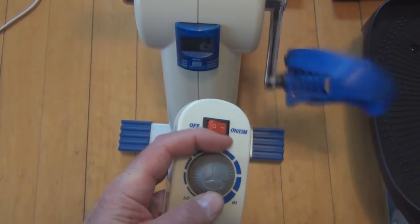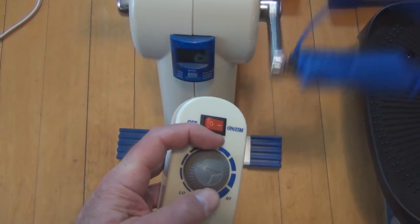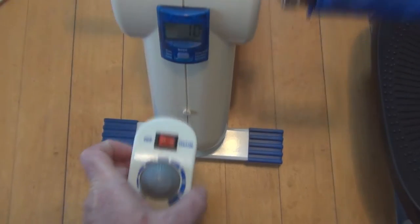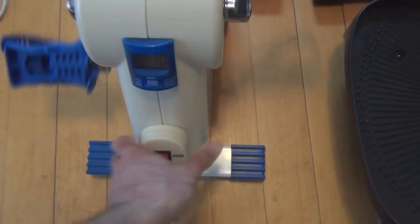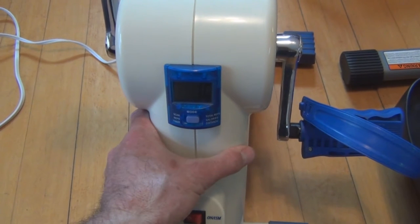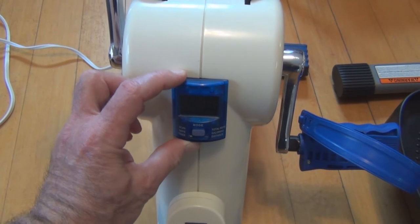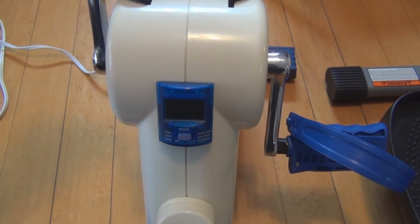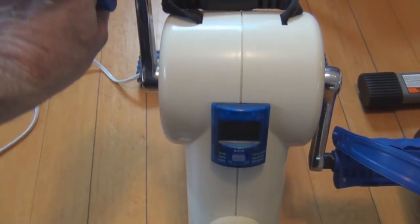You could watch television while using this and it wouldn't interrupt listening to your show. It has a little gauge here that keeps track of reps, timer, total reps, calories, and distance — similar to what you find on the Stamina In Motion E1000.